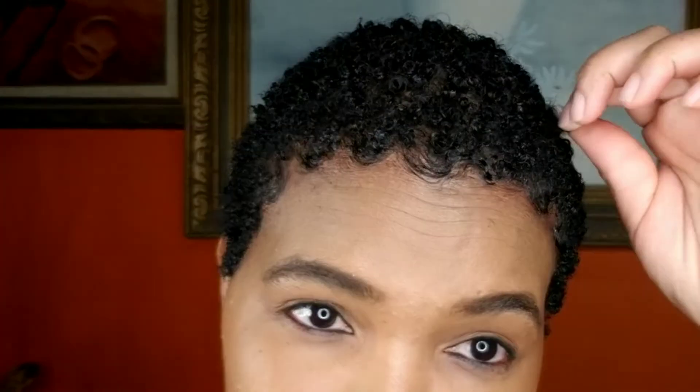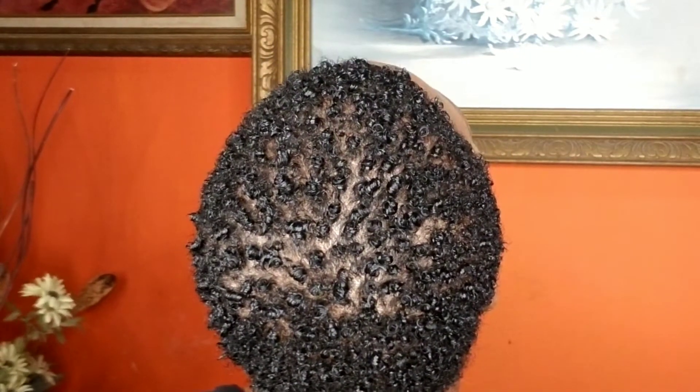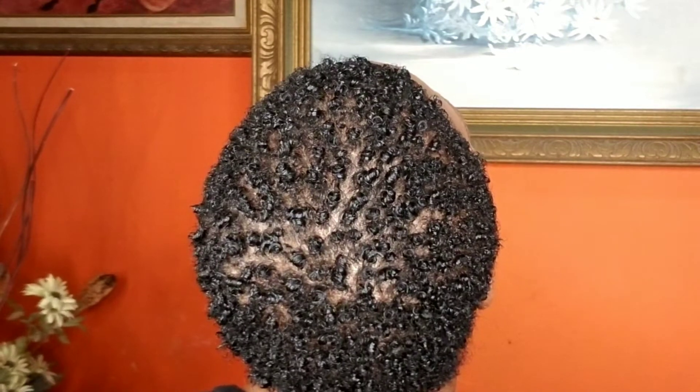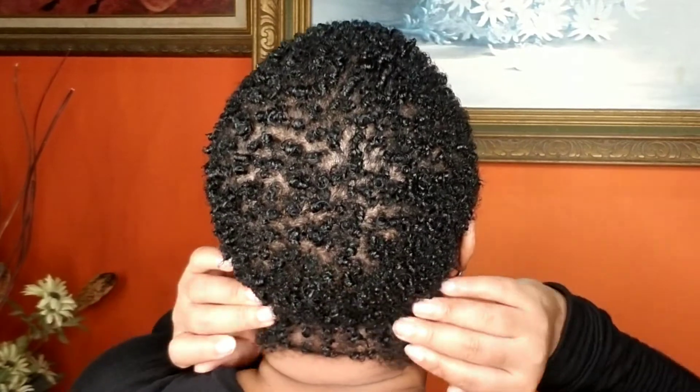This is what you call defined — this is what you call definition. I'm so loving my curls. Take a good look at the back of my head — my curls came right out, right out!